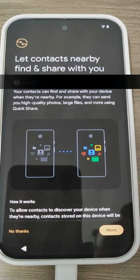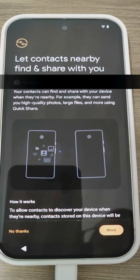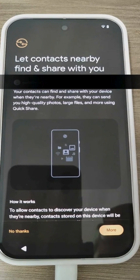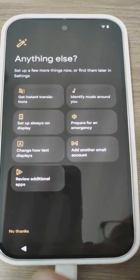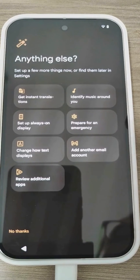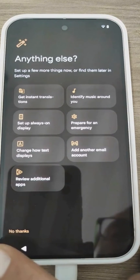Nearby Share is a feature you probably know. It allows you to transmit files, photos, and other things between two Android devices — similar to Bluetooth, but much faster. For now, let's move on. Here we are offered some of the classic operations that are done with a new smartphone. In my case, I don't want to do anything — I skip it, and we should finally be at the home screen.